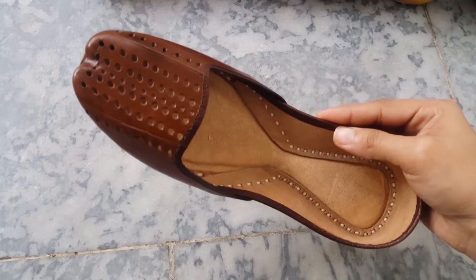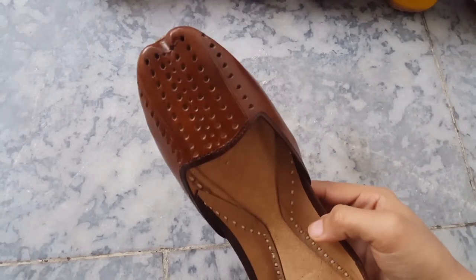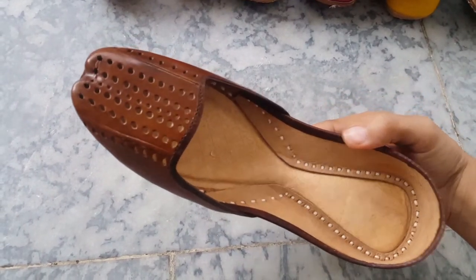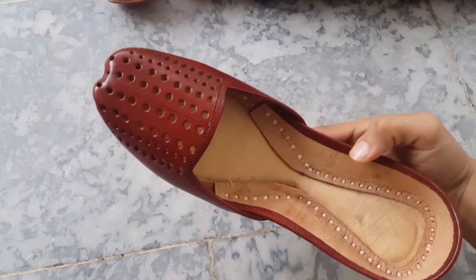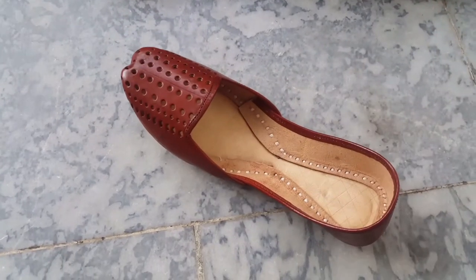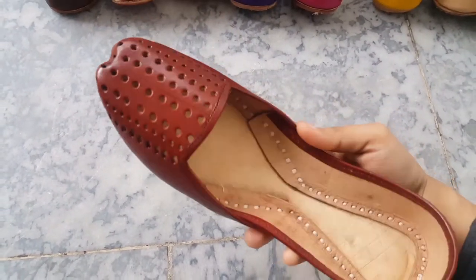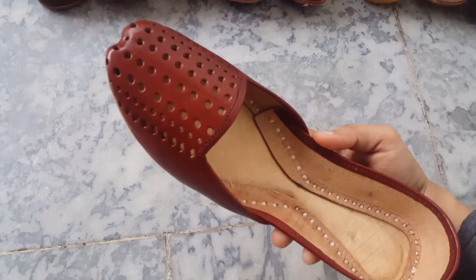Brown color — I am going to add a brown color too. Now we are going to look at the last color. This is a maroon color, a maroonish brown shade. This color is also going to be very popular.